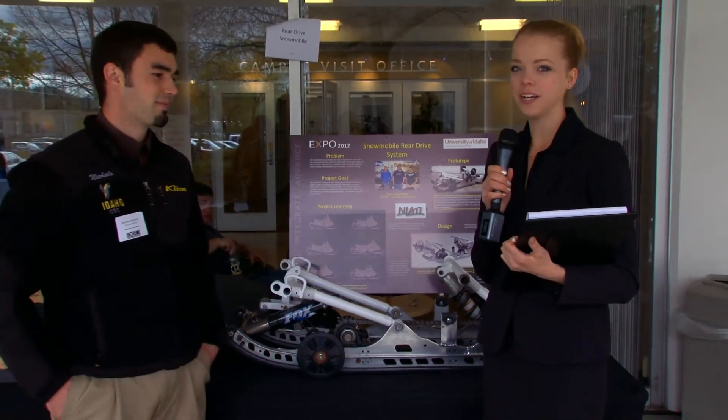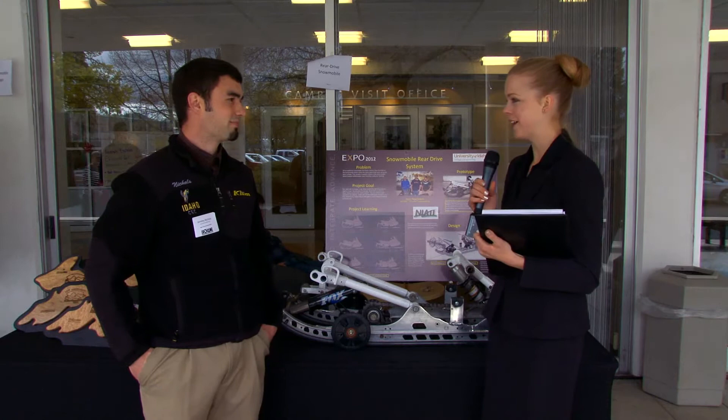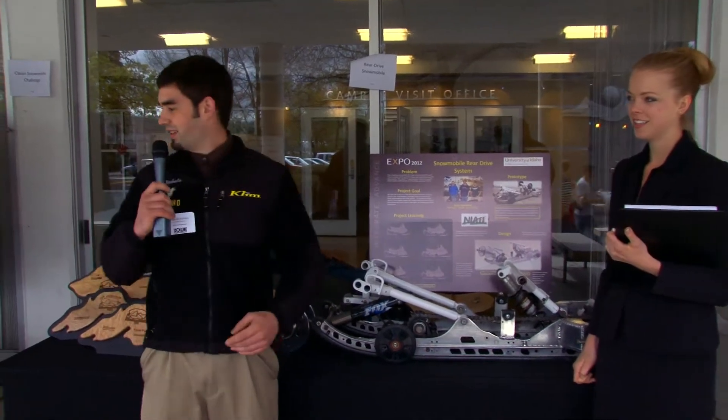This project is part of a broader program at the University of Idaho, the Clean Snowmobile Competition. Can you tell me a little bit about that overall competition and how this plays a part in it? The Clean Snowmobile Competition is to re-engineer a snowmobile to be clean, quiet, and more fuel efficient. Integrating this rear drive system would help with the efficiency side of the competition, and with the rear drive we gain fuel efficiency over the stock system.